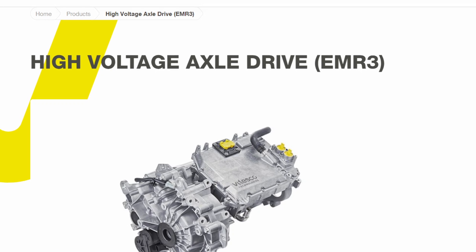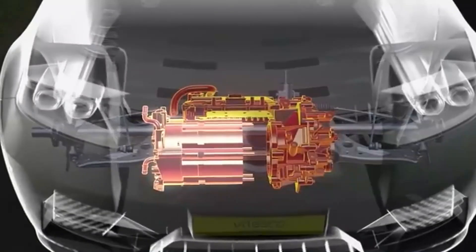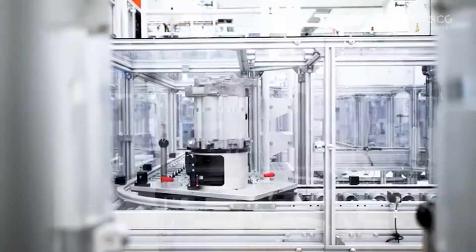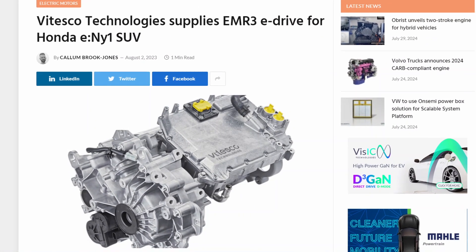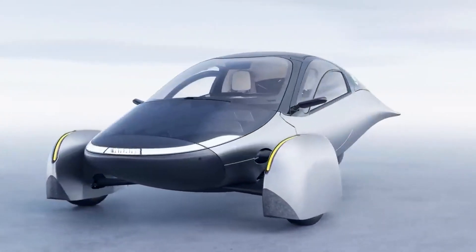The Vitesco EMR3 is a highly integrated high-voltage axle drive that includes a permanent magnet synchronous motor, inverter, and reducer. This drivetrain has demonstrated its competence and durability with 10 vehicle brands and more than 20 models, accounting for roughly a million electric vehicle installations worldwide, including the EMR3 eDrive for the Honda e and the My One SUV. Aptera believes it is a great match for its solar EV.